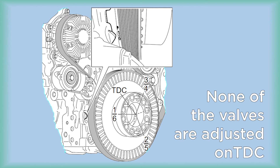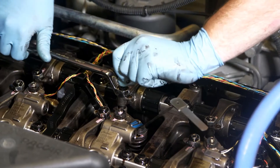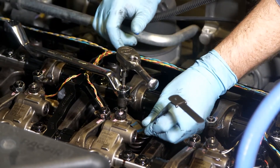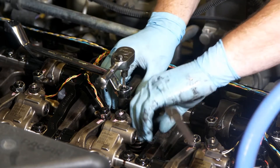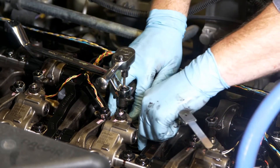Once you stop on a mark, you will need to adjust the valves on whichever of the two cylinders has no open valves. The MX-11 is a dual overhead cam engine. When you have arrived at one of the stopping points on the flywheel, you will adjust the intake and exhaust valves for the cylinder that has both valves closed, and you will adjust the engine brake for the companion cylinder.